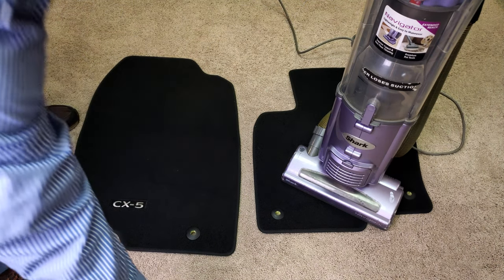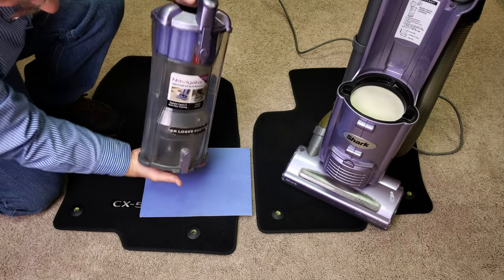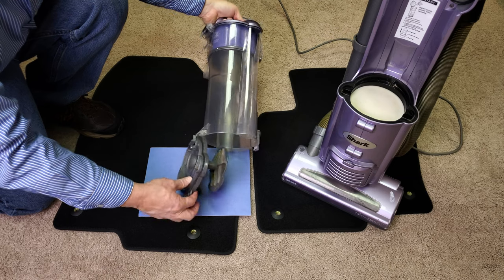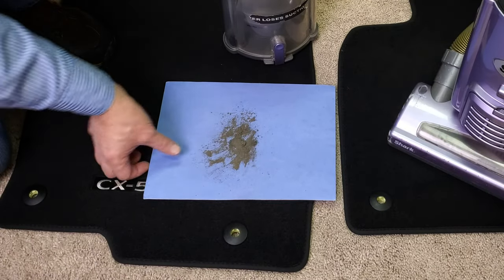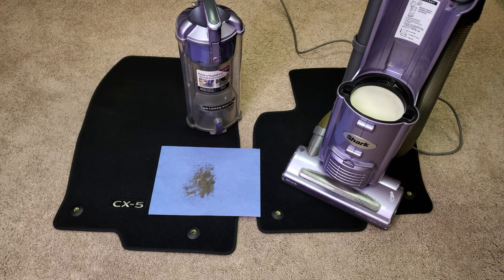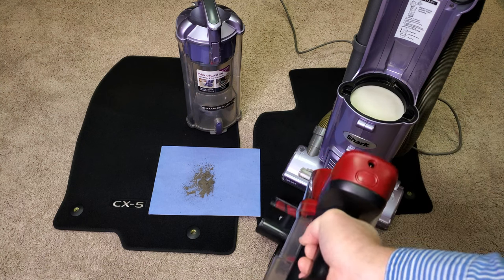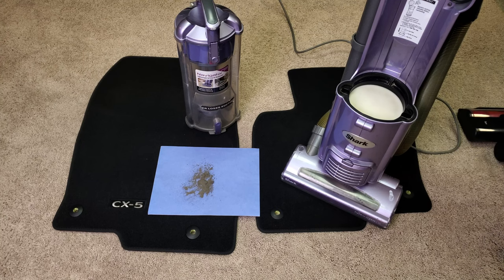Did we manage to pick up any more? I bet we did. Yep, I think we picked up a bit more. A lot higher airflow, fairly well concentrated because the brush roll isn't very big. Take a look at the difference — the brush roll isn't really all that much larger, but there's a lot higher agitation. Picked up a bit more, didn't it? Now those mats are much more clean.